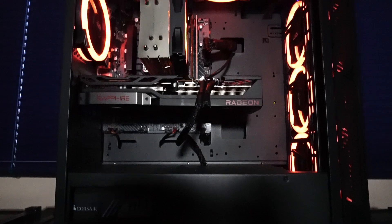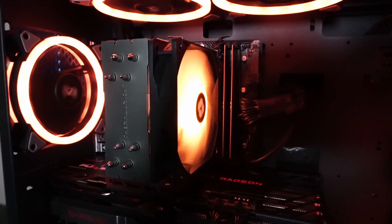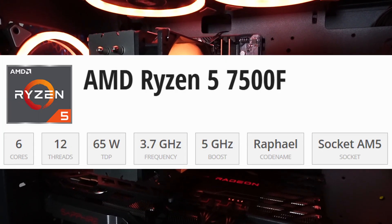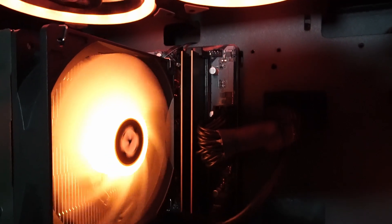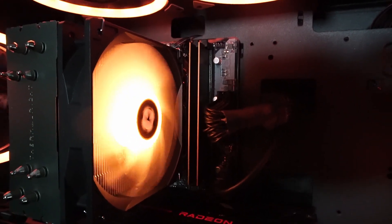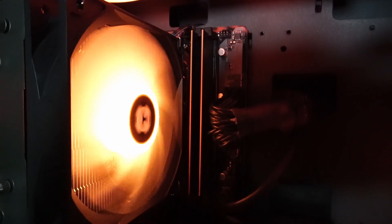Not a bad look at all. Underneath this Thermalright Assassin Spirit V2 CPU cooler with a Thermalright ARGB fan, there's a Ryzen 5 7500F CPU with 6 cores and 12 threads. Beside that, there's 32 gigabytes of TimeTech branded DDR5 5600MHz RAM — no fancy heatsinks, as we're sticking to a budget.